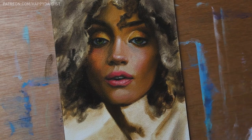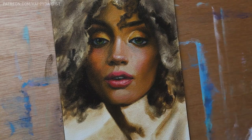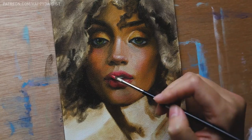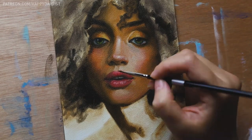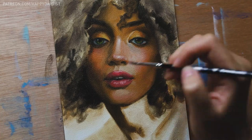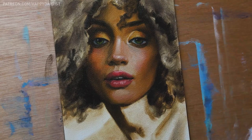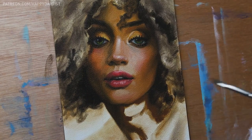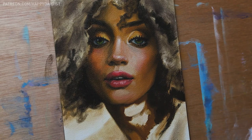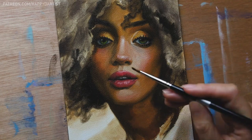Similar to my last few videos, this piece also uses a limited color palette of just the three primary colors — red, yellow, and blue — plus black and white. I found that having a limited palette actually makes color mixing a lot easier for me, because there are fewer decisions to make. If I think the skin tone needs to be rosier I add red, if it needs to be cooler I add blue, if it needs to look more sun-kissed and tan I add yellow. There are pretty much only three directions any color can go, which simplifies the process and reduces cognitive overload.